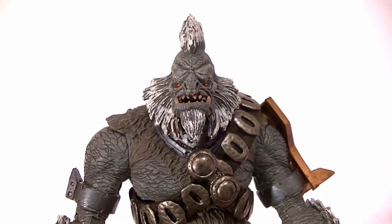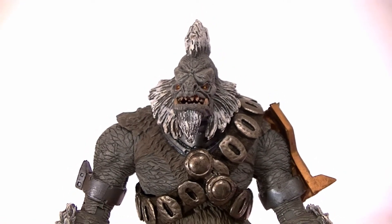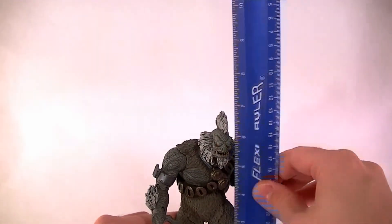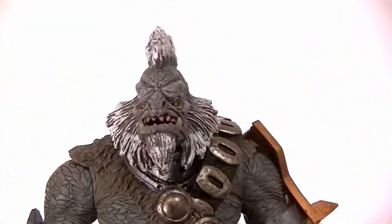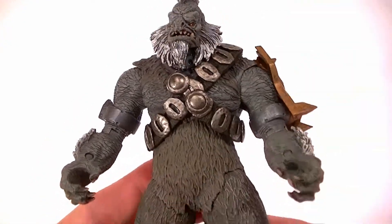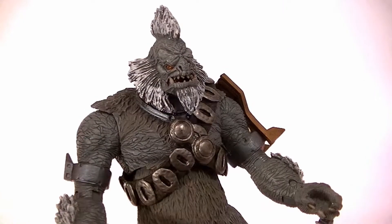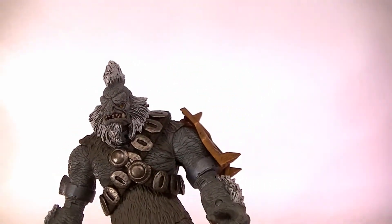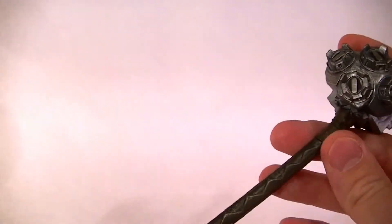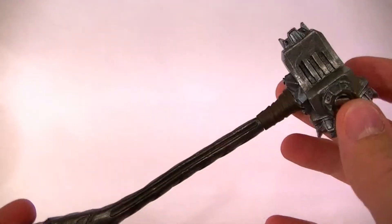Just in case anybody missed it, and because it's a really sweet figure. Here he is — he stands just under seven inches tall to the top of his mohawk, so he's a good size, fits in line with the rest of the brutes, and he really is probably the best of the brute figures, at least in my opinion.